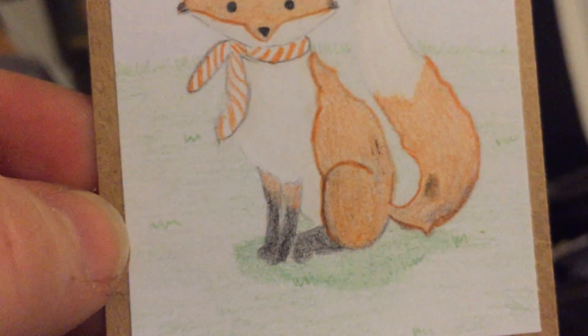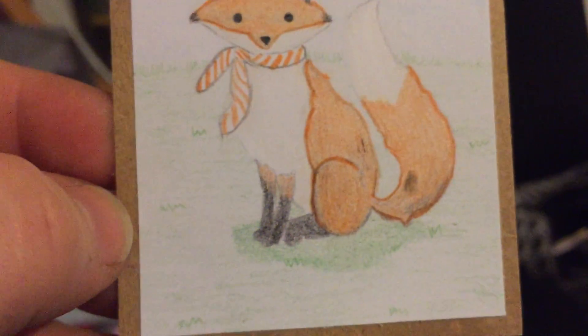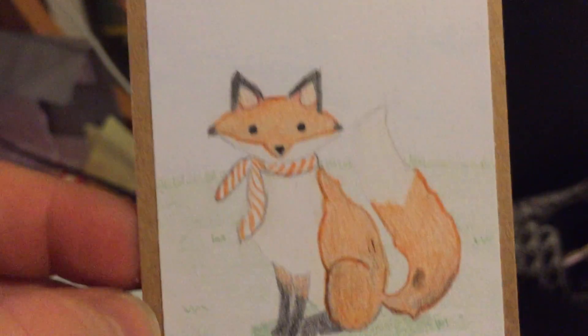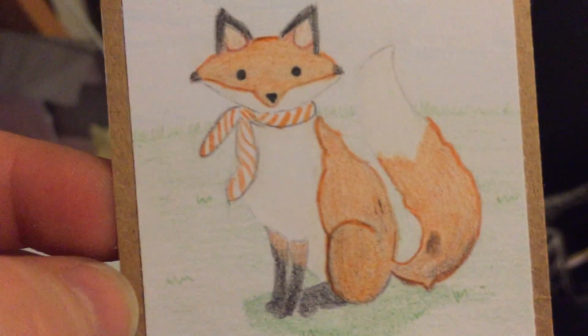I was so excited to get this because I saw the one she did for Ashley and it was amazing. Look at that — she colored it and drew it! Oh my gosh, how cool is that, you guys? She's so amazing!